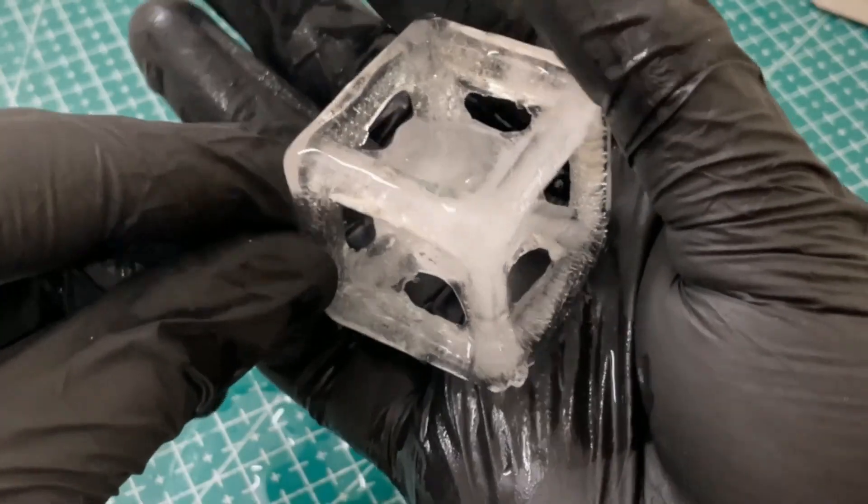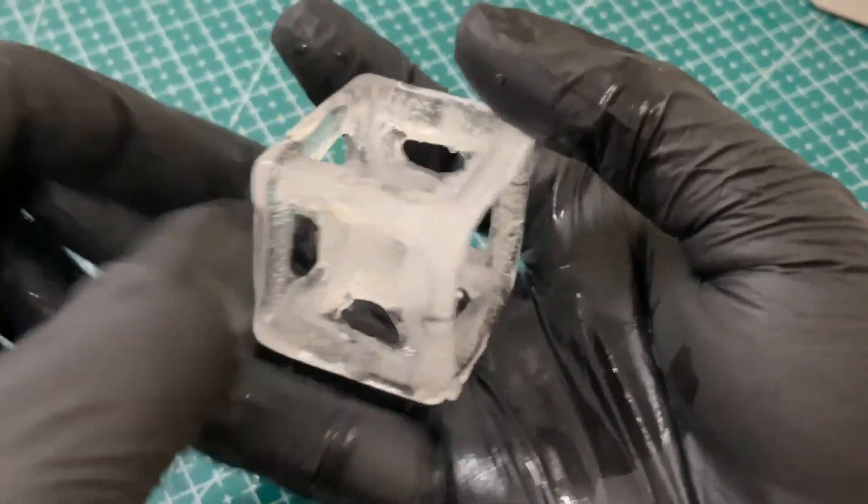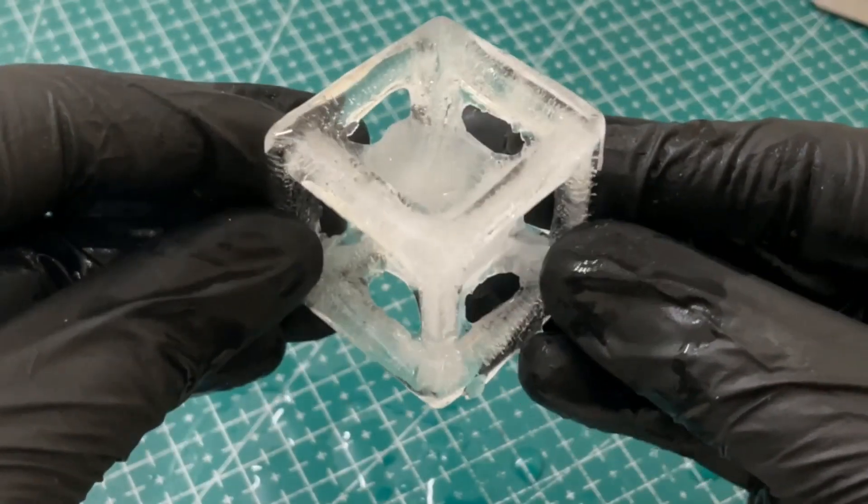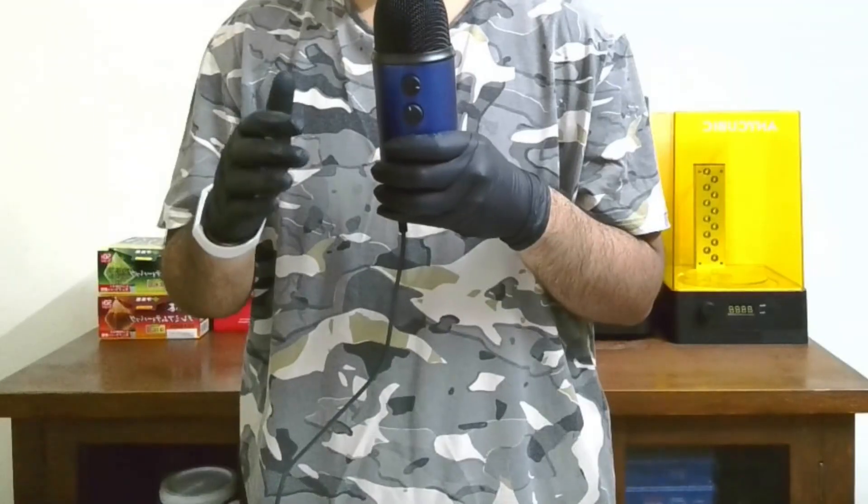Today we're going to be making these. I call them 4G ice cubes and I'm going to show you how to make these at home and give you the resources for it for absolutely free. So stick around to the very end so that you don't miss out on any of that. Let's get started.